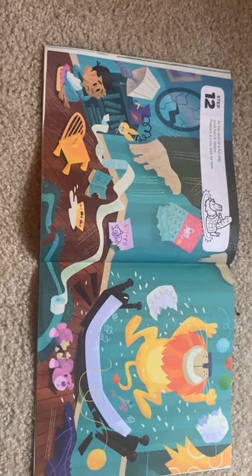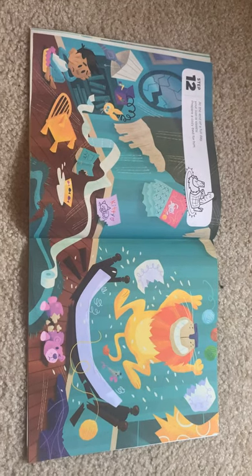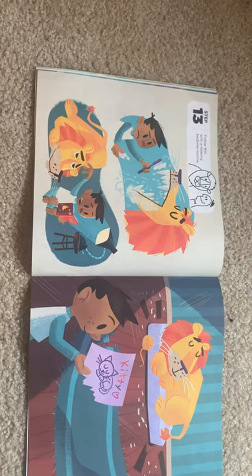Step twelve: at the end of a full day, your lion is sleepy. Prepare a cozy bed for him. Step thirteen: follow this with a relaxing bedtime routine.